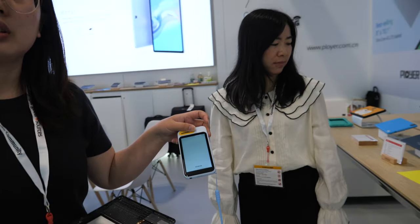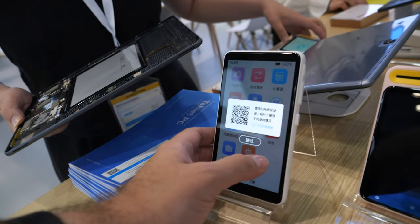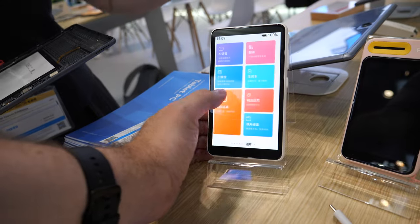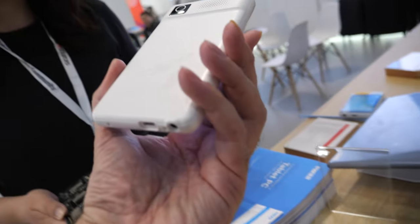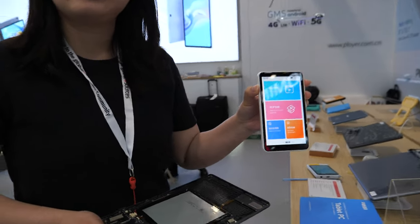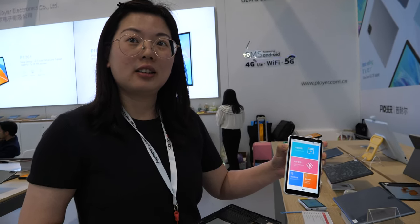You can do the full Google apps, Google Play Store, everything. You also have the 5.5 inch — very good price. How much? Around $29 for this little one. It's very good display, good quality battery.